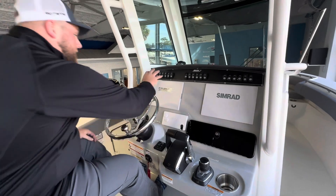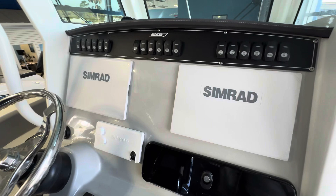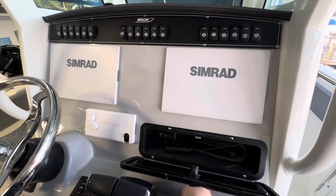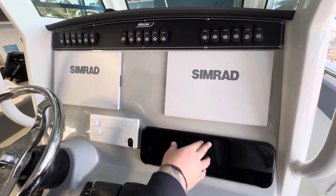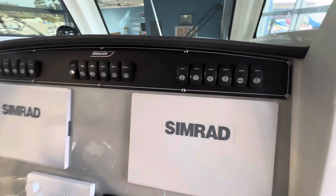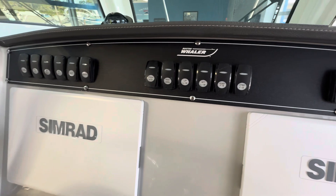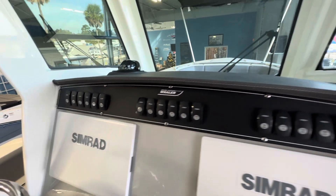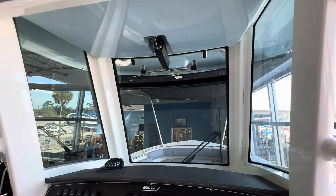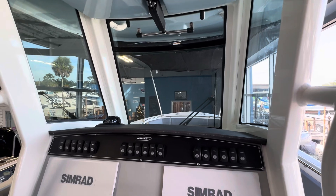You're going to have twin SIMRADs here. This one is equipped with radar up on the top, and it is their SIMRAD VHF. Great glove box here, more charging ports. All your rocker switches are up on top, up and out of the way, so when you get into that rougher water you're not going to crack them on your knees — a nice thoughtful feature. This is the Outrage, full enclosure. No matter what weather you get into, it's going to be nice and quiet.